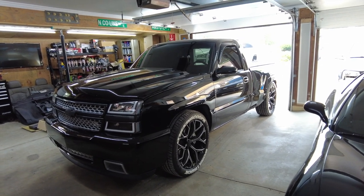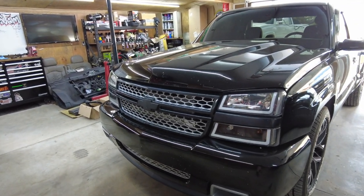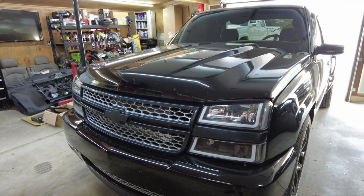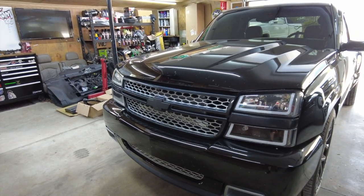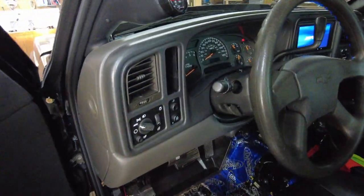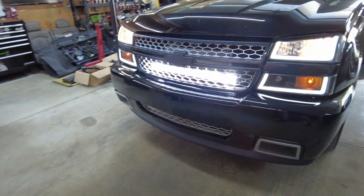One reason I call this my work truck is because it is literally a work truck model — it's a base model. My truck did not come with fog lights from the factory, but I did wire in a 32-inch light bar behind the grill through the factory fog light harness, where I added the relay, added the switch inside the dash, and now that light bar acts just like factory fog lights. If you want to add fog lights to your work truck or base model truck, I do have another video on my channel about doing that.